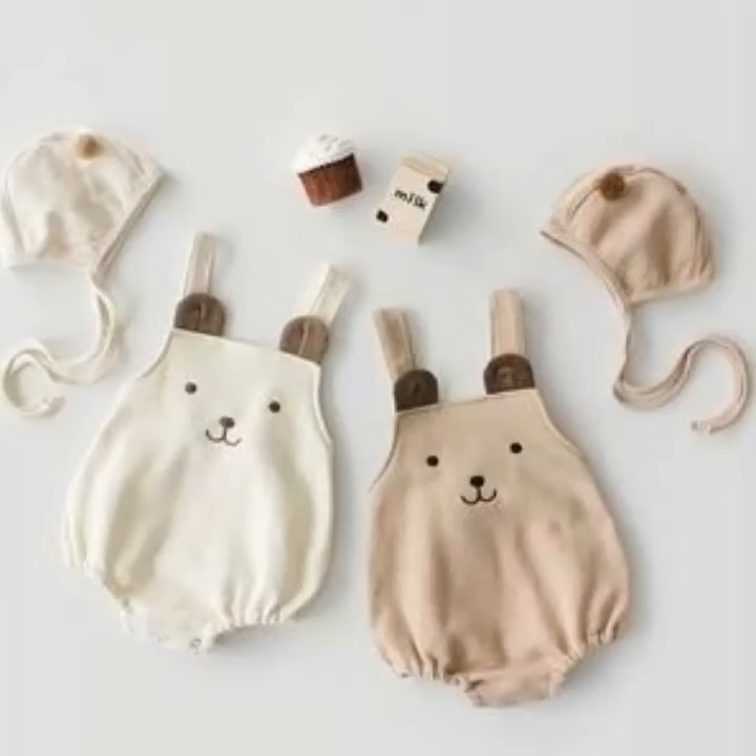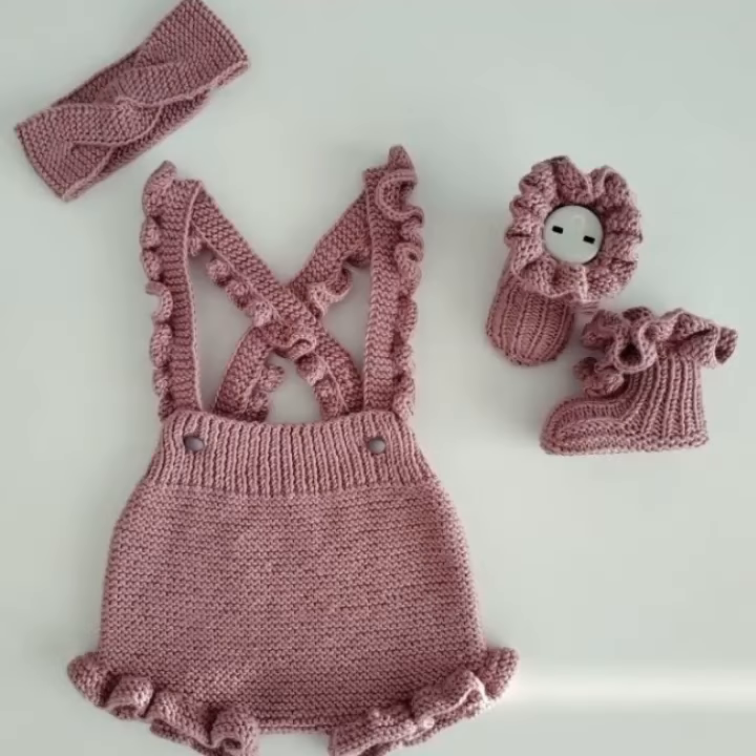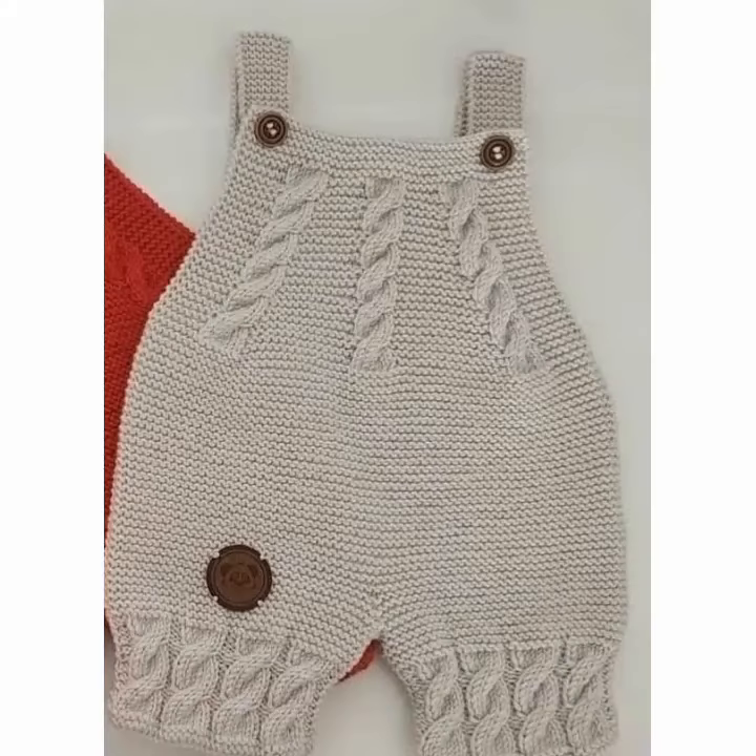Press the bell icon and then press the option 'All' to get alerts for my daily routine videos that I upload daily for you. If you have any questions or want any idea about crochet work and knitting work, ask me in the comment section and I will upload the next video based on your comment.